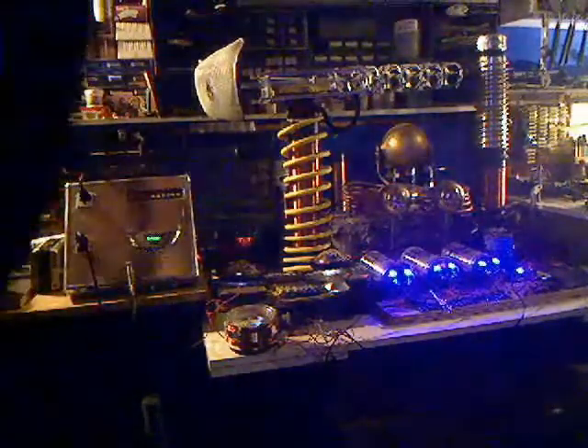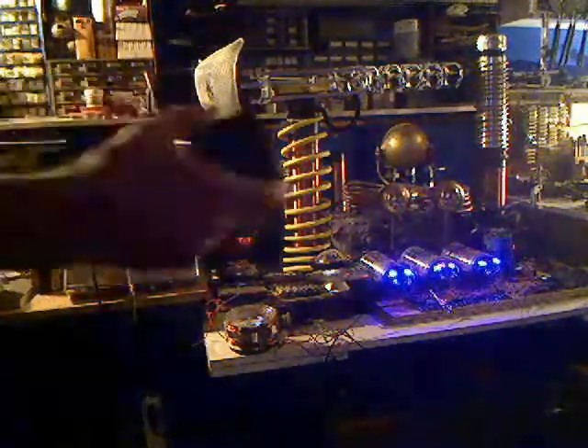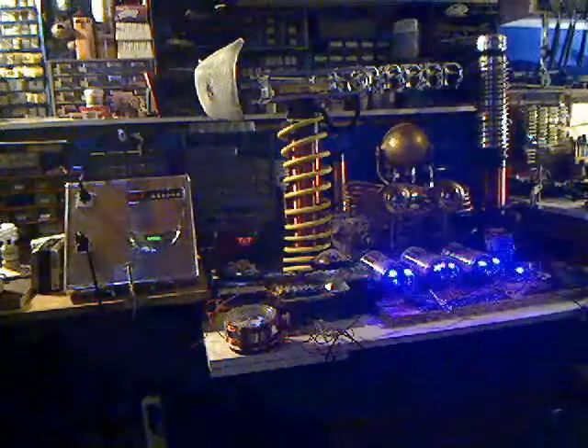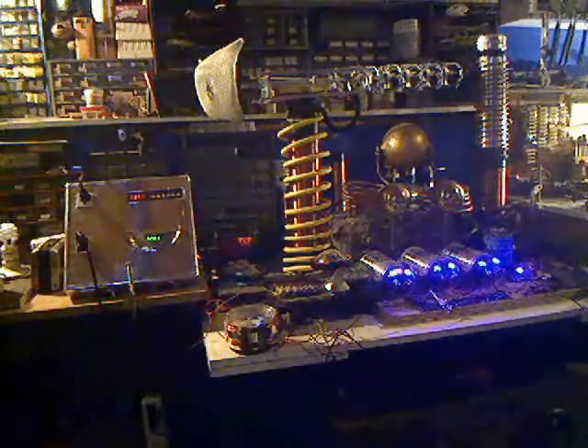All right, we're at 9.3 now. Unplugging. One minute. Set it at 12:01.